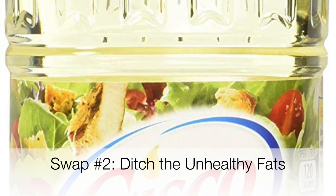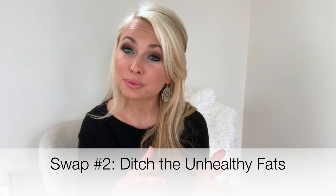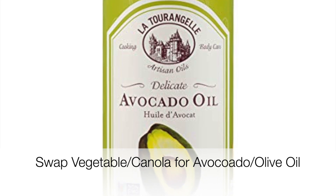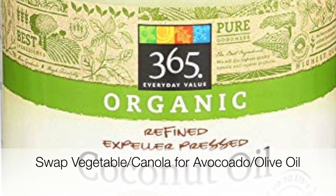The next swap I would recommend making is ditch the unhealthy, highly processed fats. These would be things like canola oil or vegetable oil, and swap them for a natural form of healthy oil such as avocado oil, coconut oil, or olive oil. I always tell people: when's the last time you saw a fatty vegetable?